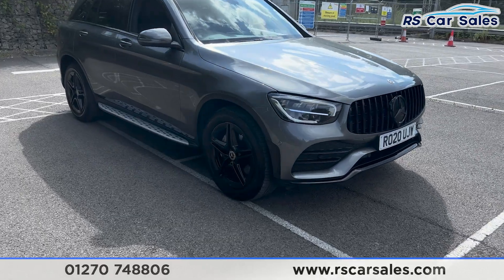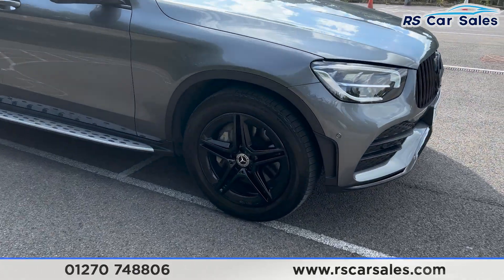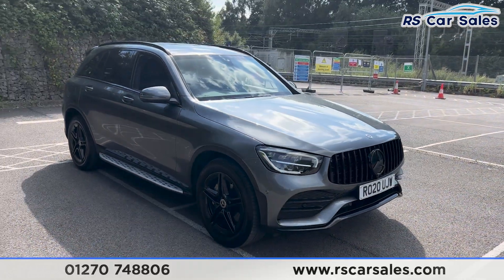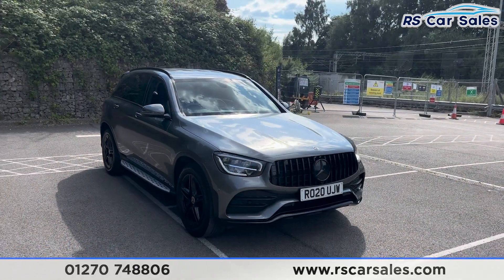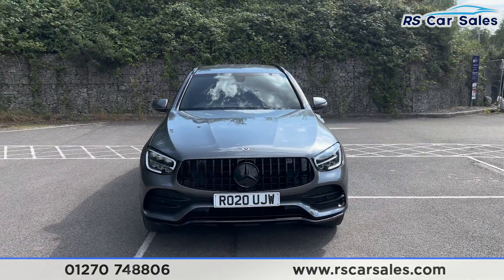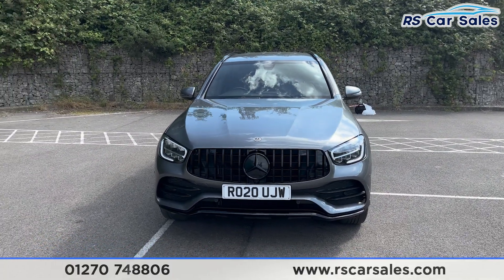This vehicle comes with 19 inch gloss black alloy wheels, all in excellent condition and unmarked. We also have the grey exterior paintwork, LED headlights, Panamerica front grille and the black Mercedes badge in the centre — and there's a look at that front end.